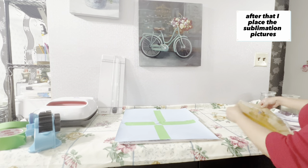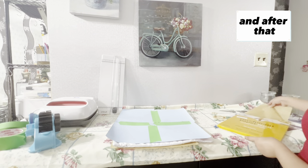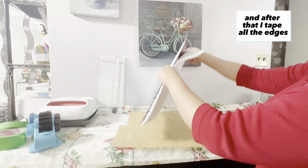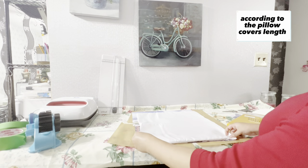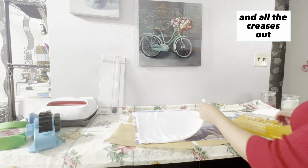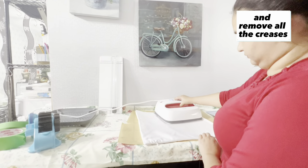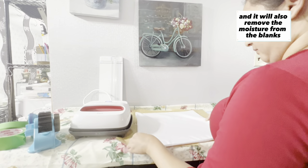After that, I place the sublimation pictures face down. I also place parchment paper underneath as well, and tape all the edges. Make sure the pillow is straight with all the creases out. It's good to heat press the pillow before placing images to remove all the creases and also remove moisture from the blank.